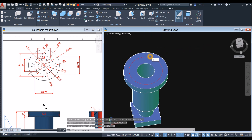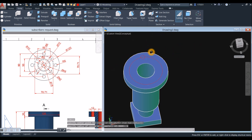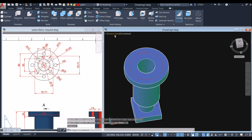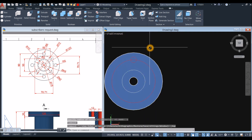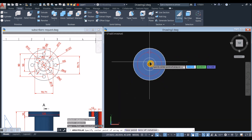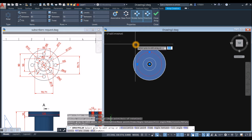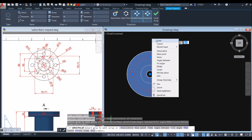Create another circle by snapping to the quadrant of the guide circle and entering radius 6. Bring the view to top. Type ARRAY POLAR, select the circle to array, specify the center point, and in the ribbon change the number of items to 4. Press enter to confirm the polar array.